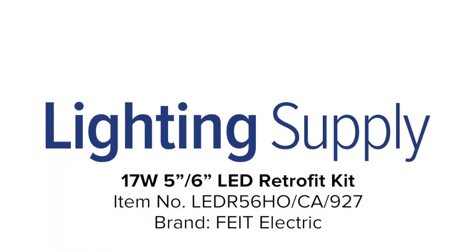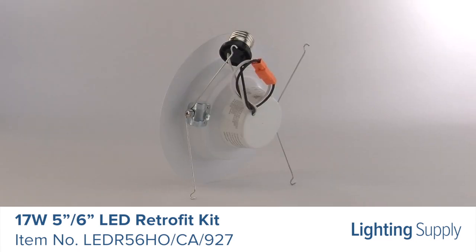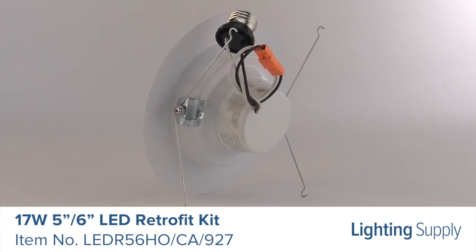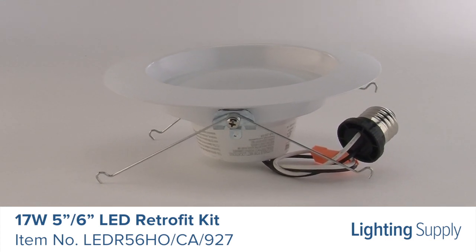Welcome to this LightingSupply.com product detail video. This Phyte Electric LED retrofit kit is equivalent to a 120 watt incandescent bulb. It produces 1290 lumens and has an average life of 50,000 hours.